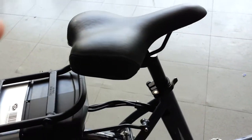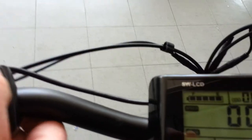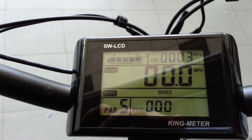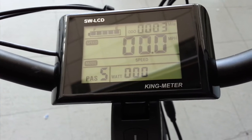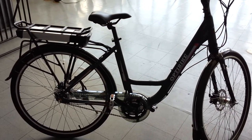The seat's adjustable and it's got a full display. You can see the display — you have five power modes. It gives you your speed, total odometer, battery gauge, and amount of power you're using, just about everything you need to know while you're riding. This bike really has everything you can want. It's easy on, it's very casual, it's just relaxing to ride.